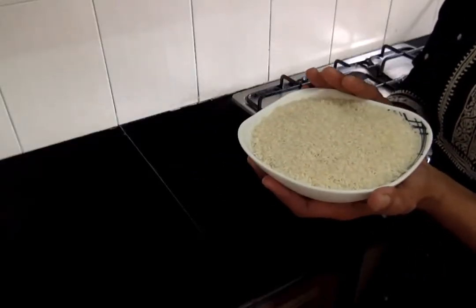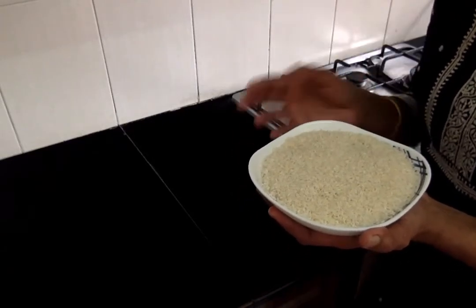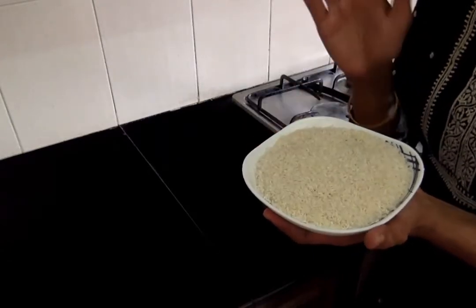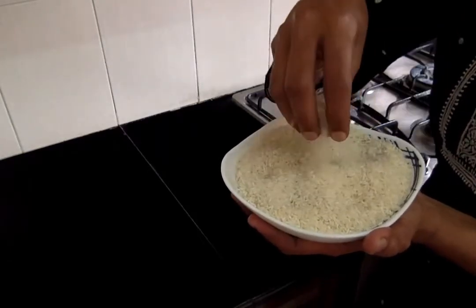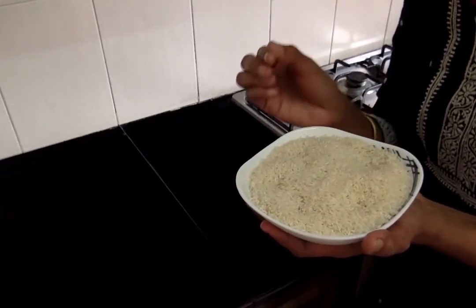Here I have taken a cup of raw rice. I have soaked them in water for about 20 minutes, then put them in a strainer, drained out the water completely, and allowed them to dry in shade. I'll now take them to a mixer jar and grind them to a rava consistency.